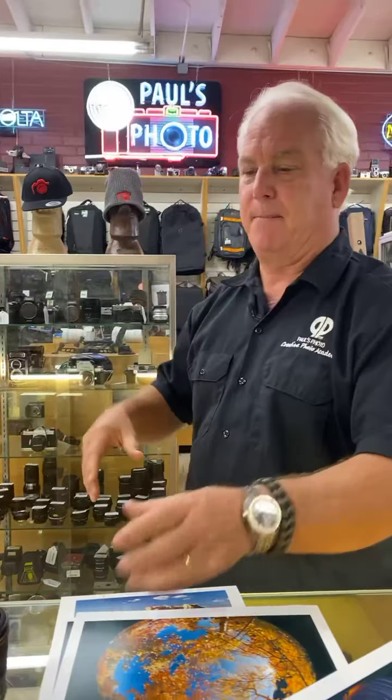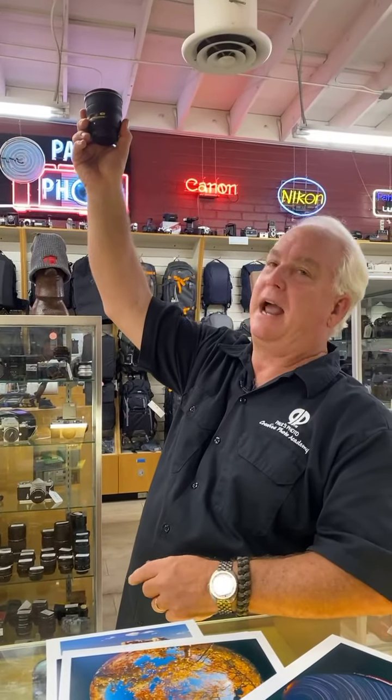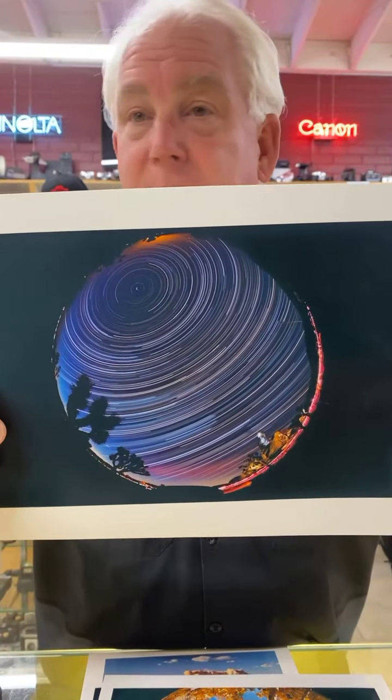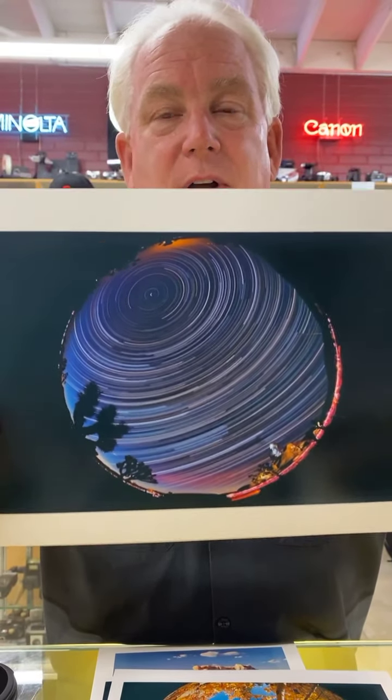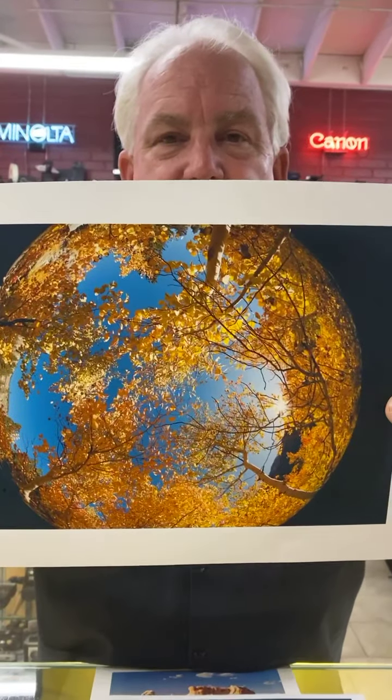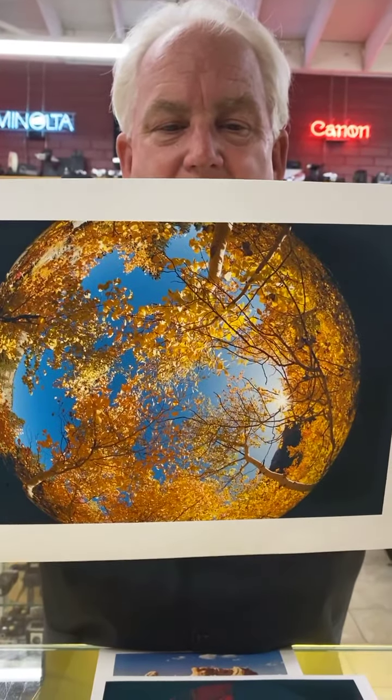This happens to be with the Nikon 8-15mm at 8 millimeters. I've got the camera on a tripod with the lens pointing absolutely straight up so that I get the full sky from horizon to horizon in the picture. It's a lot of fun to shoot with this kind of effect. Here in the trees in the fall color, using the round fisheye effect to get the 180-degree circle.